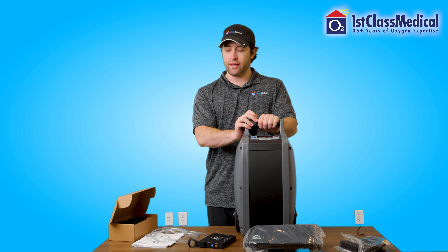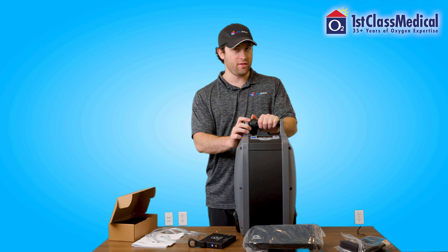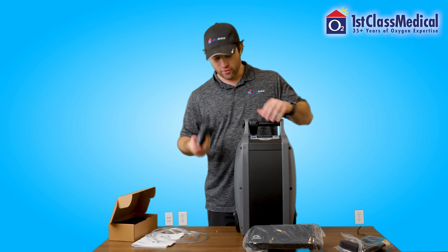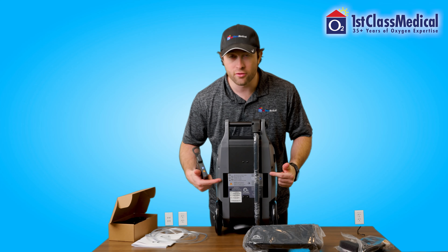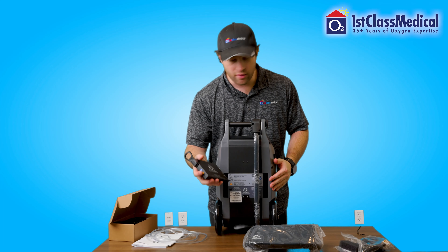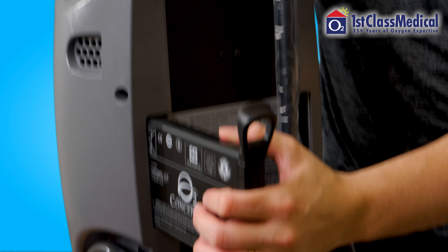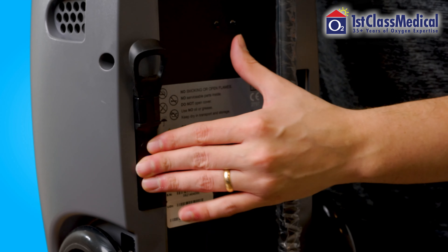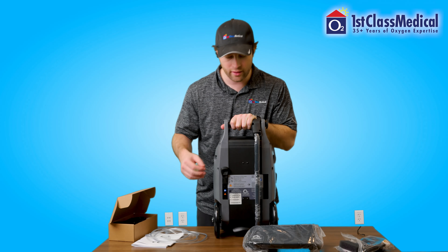Now that we have everything laid out, we're going to go over how to set up the O2 Concepts OxLife Independence for first time use. Starting with the rechargeable battery — in the back of the unit, you're going to notice there are two slots. These two slots are where the batteries will go. You can run the unit off of just one battery or two. It slides in and it will click. You have a little handle here to be able to pull out the battery easily.